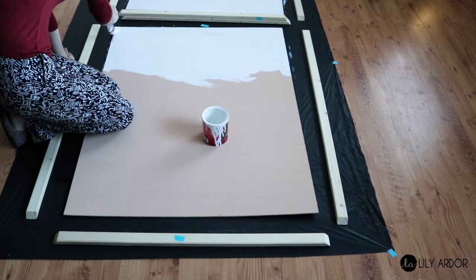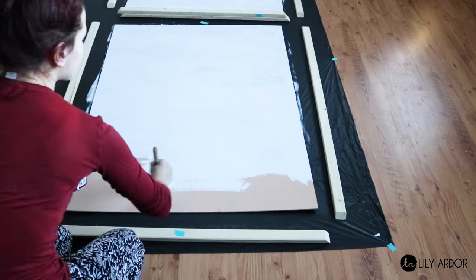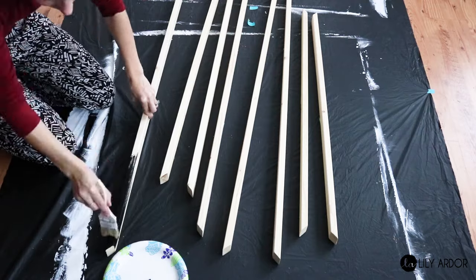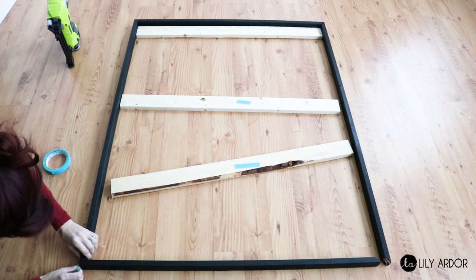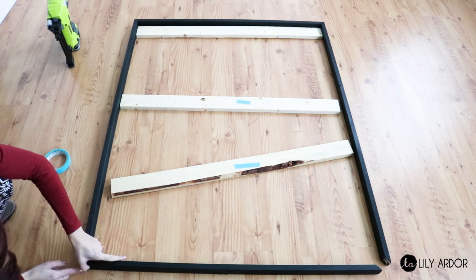I started off by painting my panels white. Since the plywood was already primed, I skipped that step. Then I cut all my frame pieces to size and gave them a coat of black paint so they stood out. Following that, I used tape to tape all the frame pieces together.